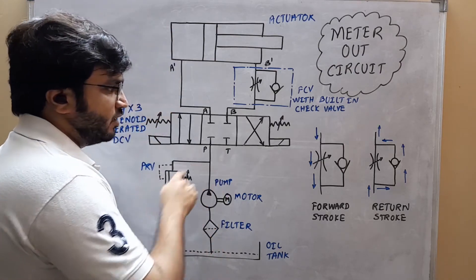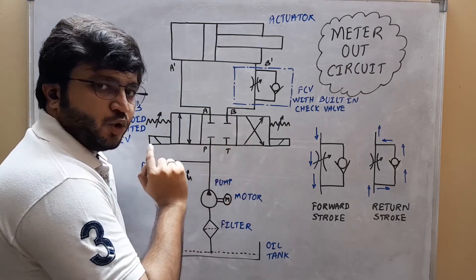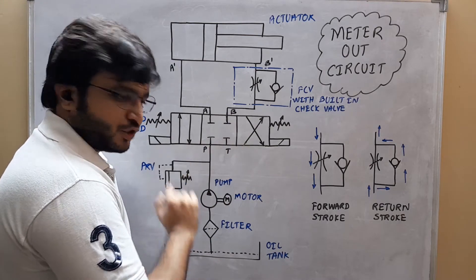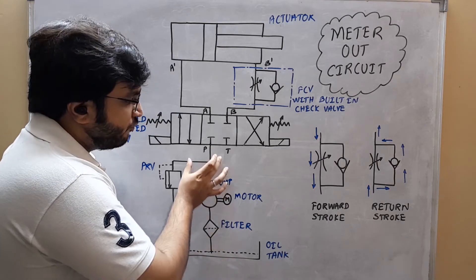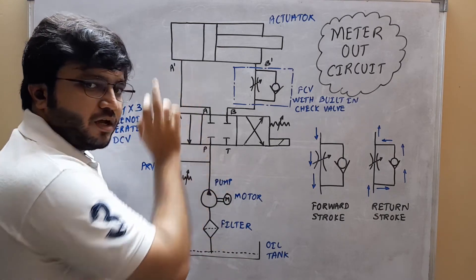Now let us see how this hydraulic circuit works. As we can see here, the 4x3 DCV is in its closed position, because of which the pump which will be pumping the oil from the oil tank won't be providing this oil to the actuator.